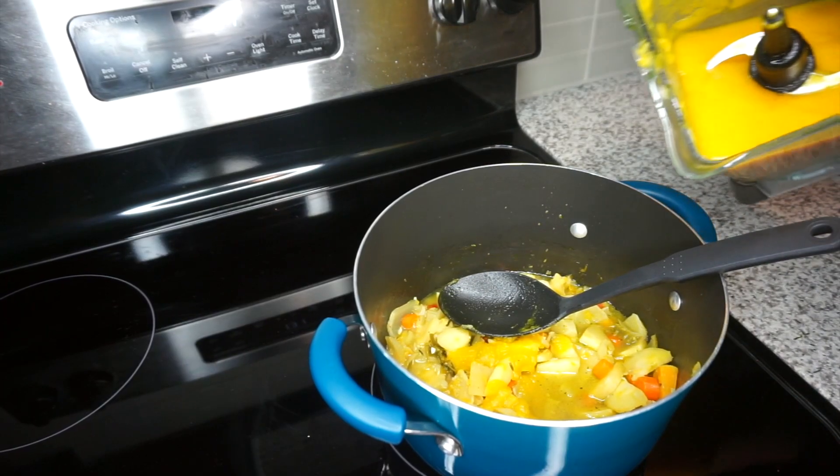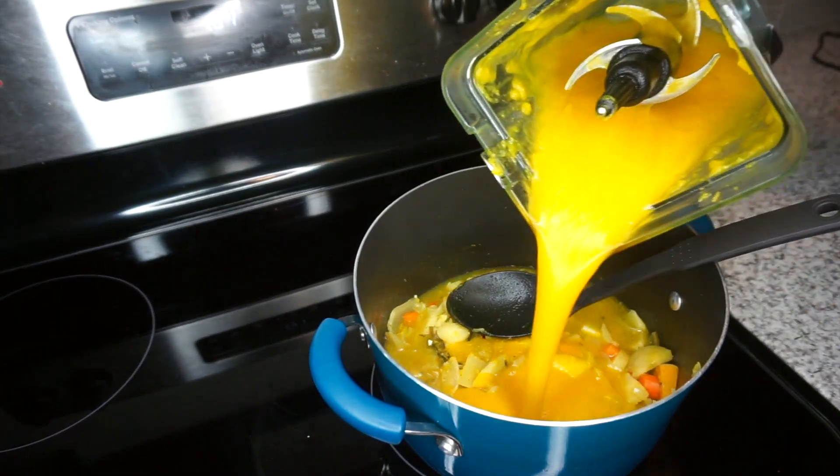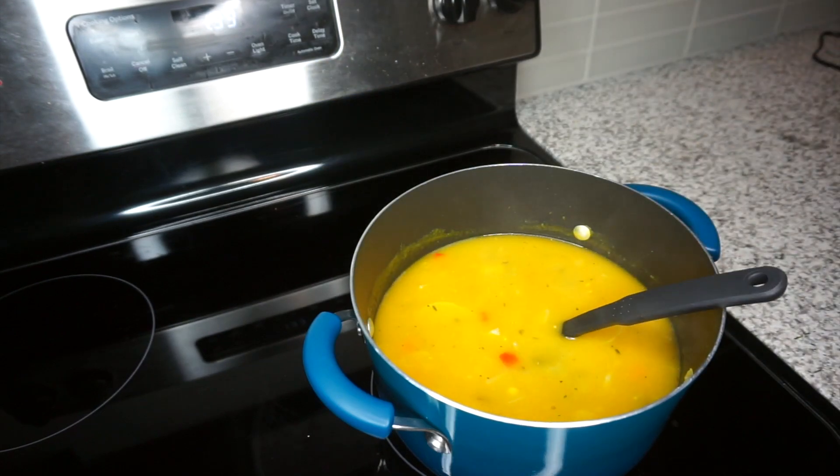Once we're done blending all of that, I'm just going to pour it back into the pot. You do want to go ahead and taste this — check if it needs more salt or pepper. This is where you build the flavor and get it how you want it. Continuously taste it as you go just to see where it's at.